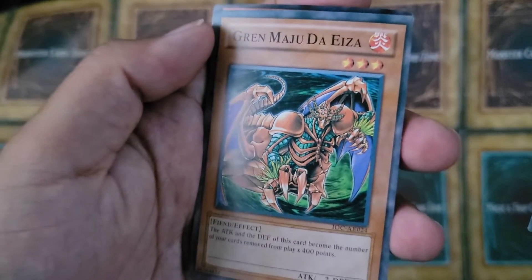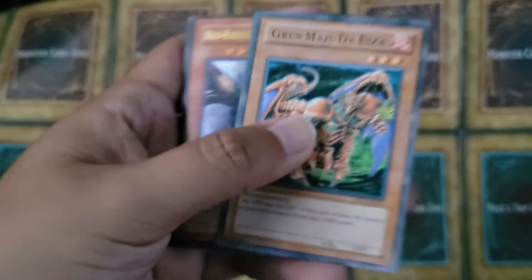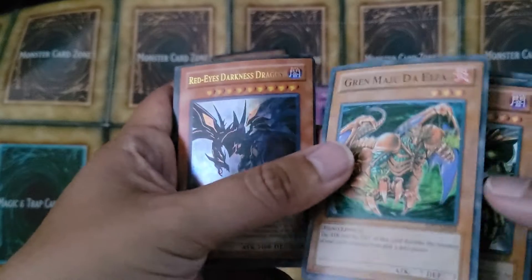Oh wow, we got this beast — Grand Maju the Aza. Cool. It's probably the best card so far.